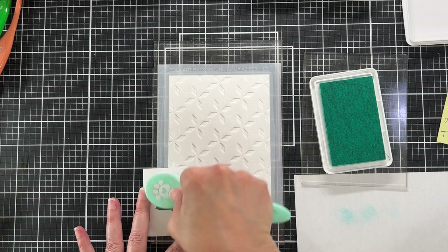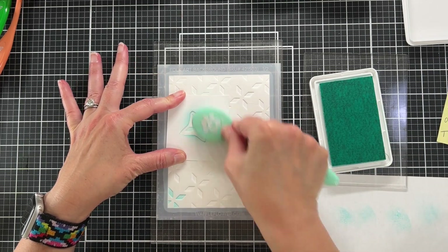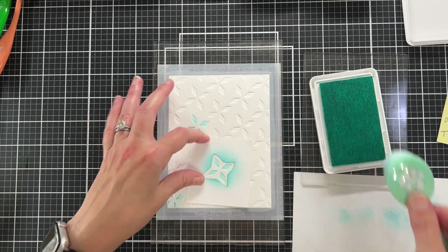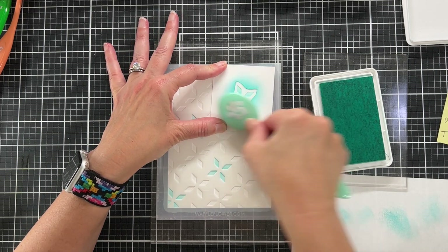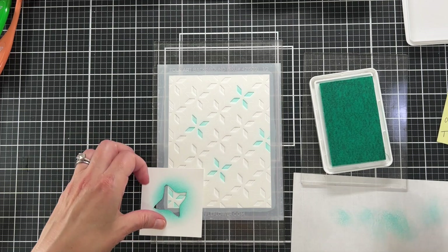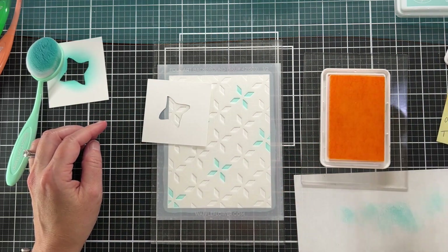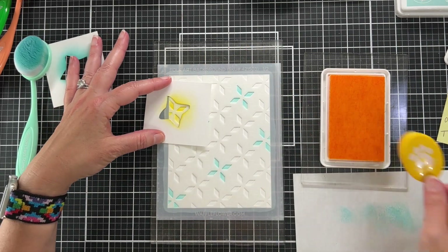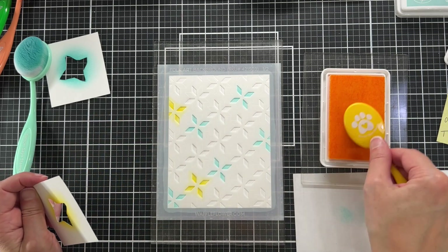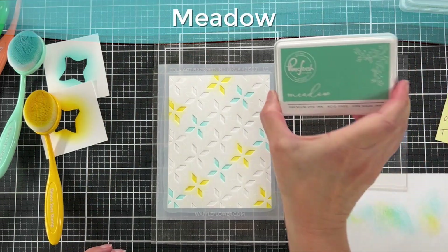You'll see this little mask I created — a negative mask, a secondary stencil — I can just place it over the little images and color each one its own color without getting ink on the one next to it. I could have used a small detail blending brush, but it would have taken longer because some of these little diamonds are so close to each other. This just makes it so fast, and I can reuse these masks for future cards. That yellow color was Lemon Whip, by the way.